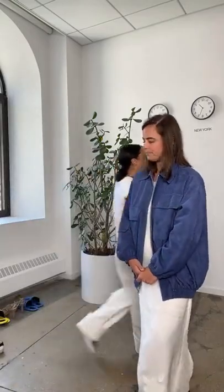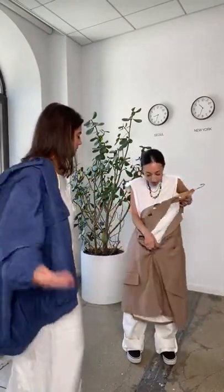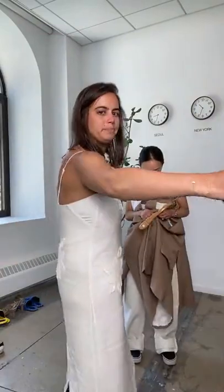I'm wearing our Dahlia crepe dress from spring with our suede bomber over it, which is also on sale — the sale is so good. I'm in a small in the bomber and an eight in the dress. It's super versatile. I'm a big fan of our denim jacket so I'd probably pair it back to that as well, but I wanted to speak to the sale. It could also pair back to our lovely linen car coat, which is on sale — a nice transitional piece you can wear with a sweater in the fall.